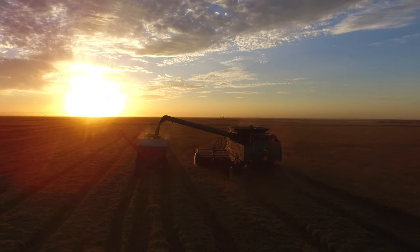With the sun setting and the evening moisture rising, we'll stop cutting shortly. Today has been another productive day of rice harvest.